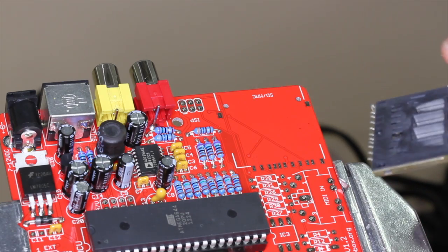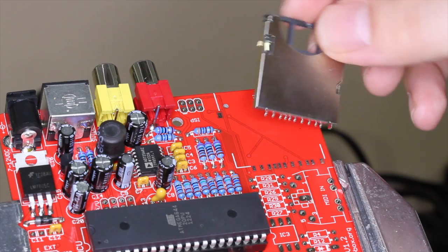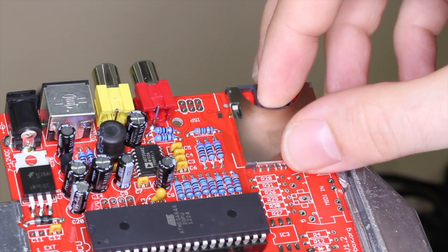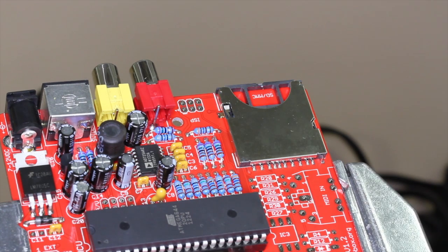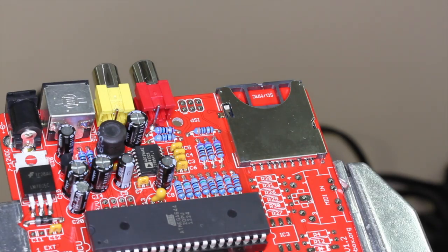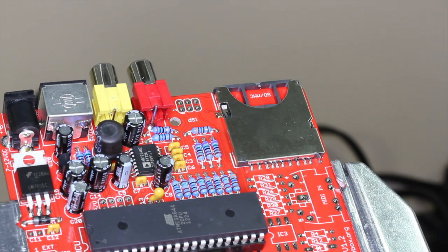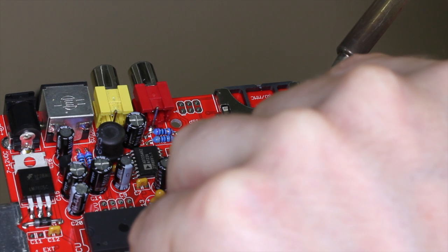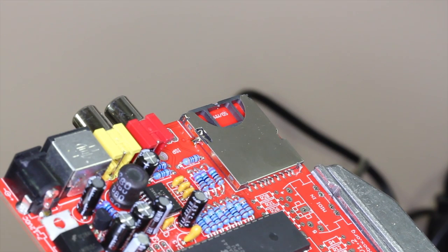Another component you want to be careful installing is the memory card holder. Make sure that when you place it, the pins at the front are correctly lined up with the pads on the board. Now you can solder these two tabs to the board to hold the component in place. Make sure it doesn't move as you're soldering and the pins stay lined up to the board.